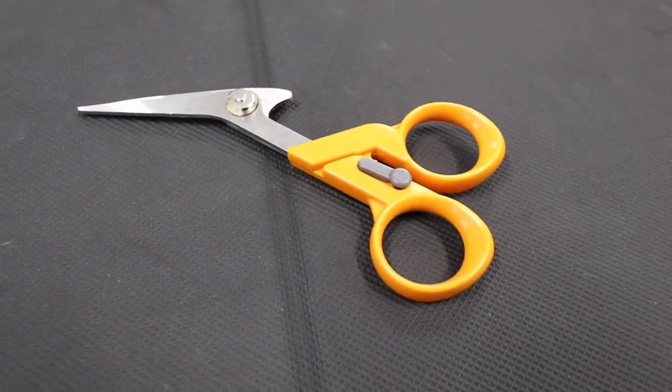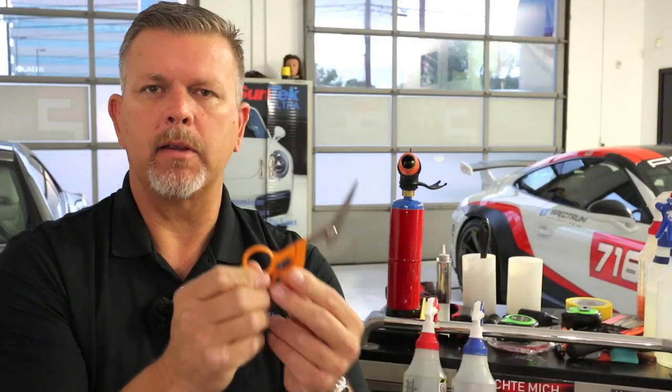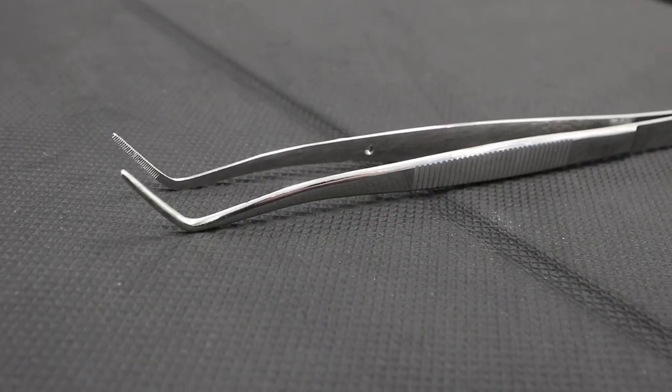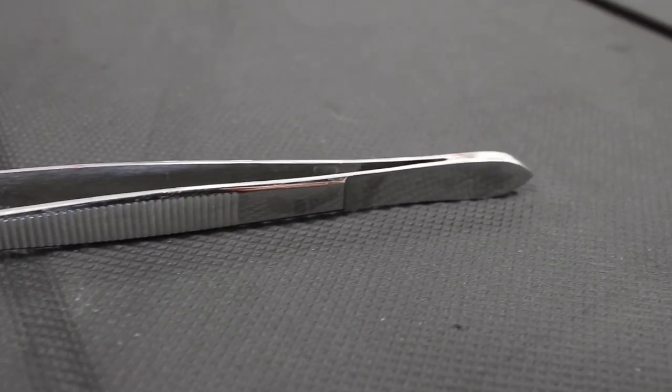Fiskars — I actually picked these up at a sewing shop for fabric; they're really nice and really sharp. I've got a set of nice tweezers to grab onto film if I've trimmed something right along an edge, grab that film and pull it back. You're not sitting there digging at it — you can just grab it and pull it off.